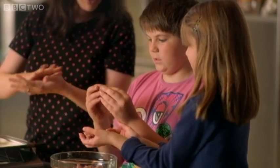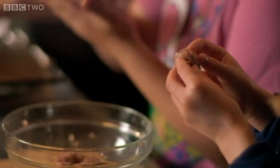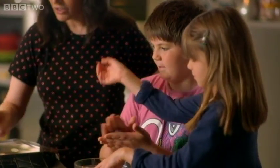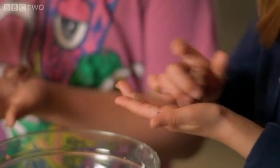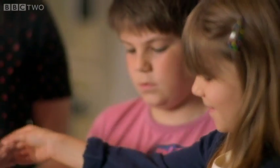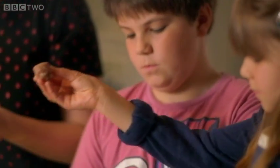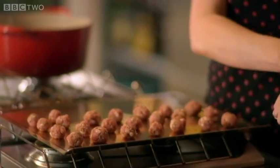That looks perfect. Just roll them, roll them, roll them. As you roll the meatballs, just place them on a baking tray or any flat surface. You'd be surprised how many you can get out of one packet of sausages. If you use small people with small hands, 40 meatballs is easy.